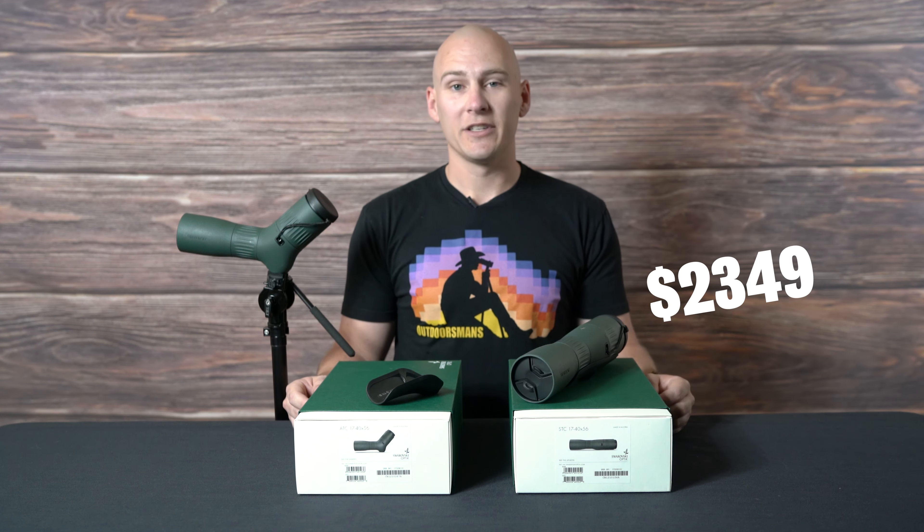Now let's talk about pricing and availability. Both the ATC and the STC are going to come in at $2,349 and they should be shipping in early Q4 of 2022. If you have any more questions about the ATC, STC, or any Outdoorsman's products, give us a call at 1-800-291-8065 or visit us online at outdoorsmans.com.